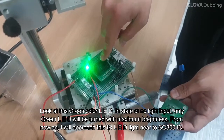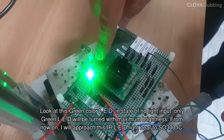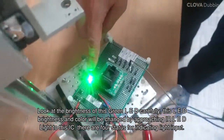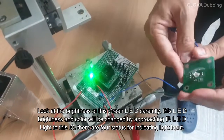From now on, I will approach this IR LED light near to the SO-300 IC. Look at the brightness of this green LED carefully. This LED brightness and color will be changed by approaching the IR LED light to this IC.